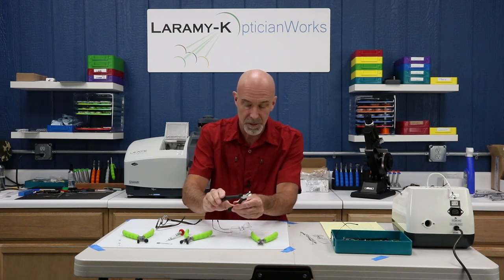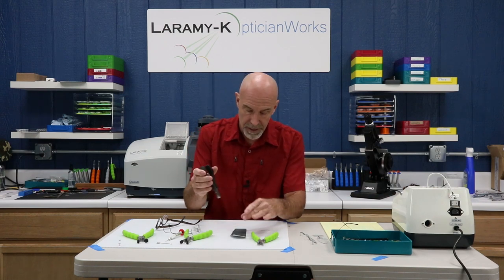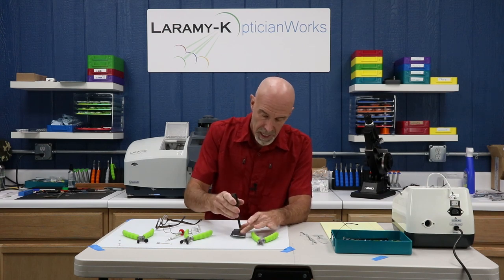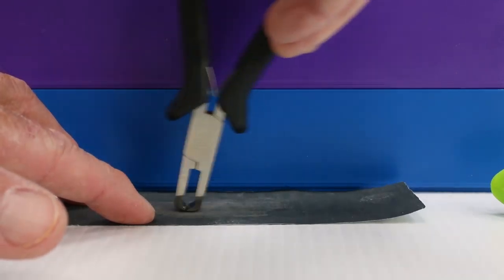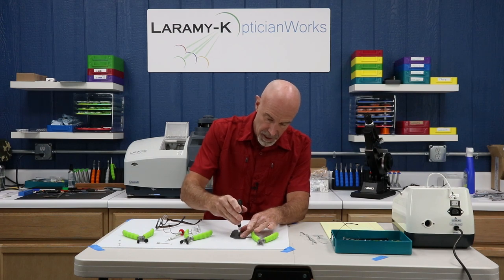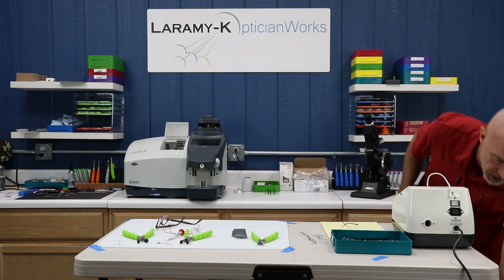Every once in a while, take your cutting pliers and get yourself some super fine sandpaper or emery cloth — 600, 800, 1200 grit, wet if you can — and touch up the front of the nose on that plier. That is going to keep it from scratching the front of the lens, and this is a maintenance item you really need to keep on top of. You can finish it off even better by hitting it on a polishing wheel.